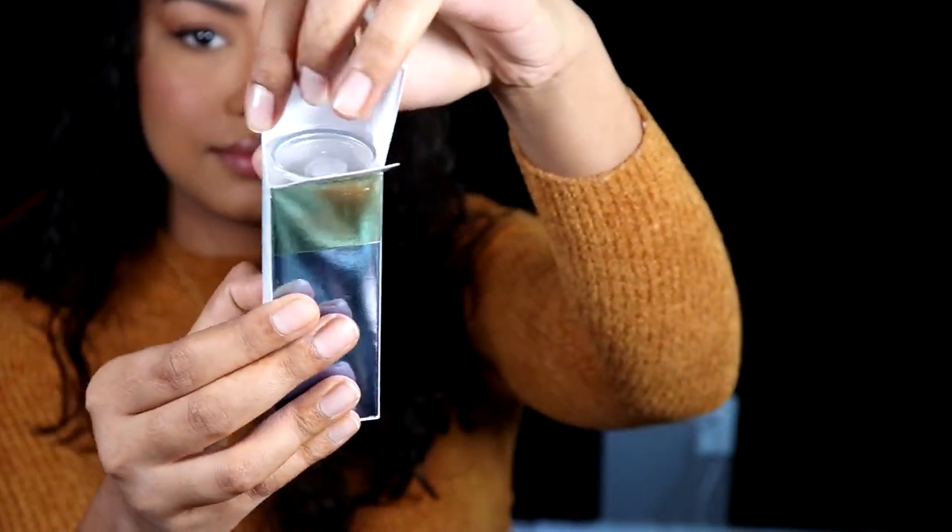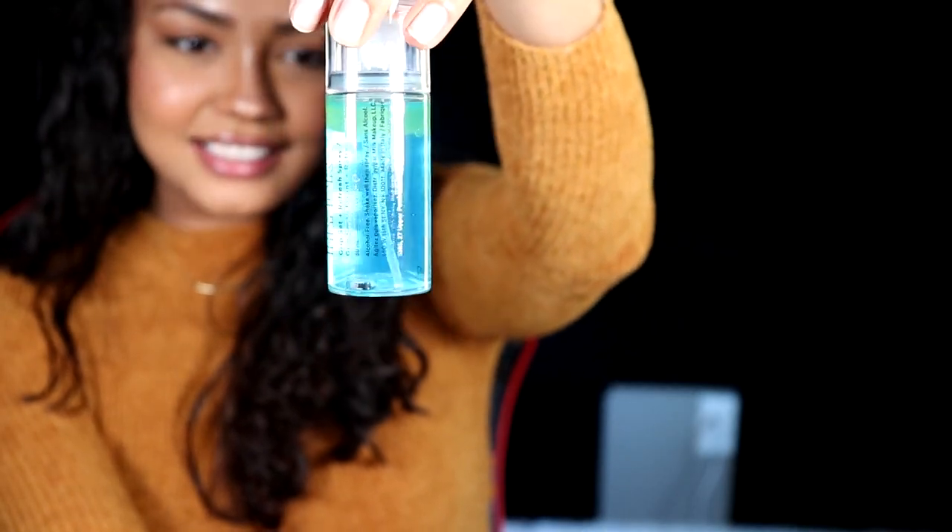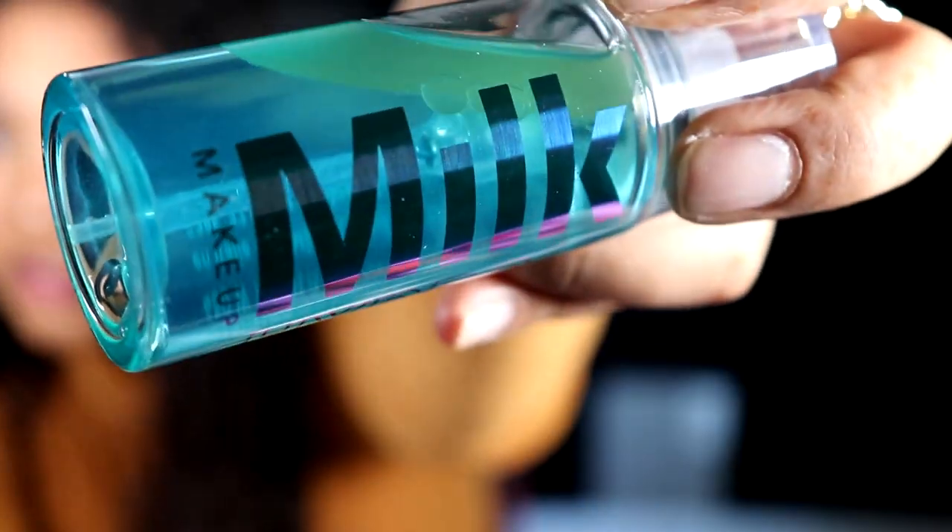As you guys can see, my makeup is still looking bomb, but it does need a pick-me-up. Let's see if this does what it says it'll do. I'm going to go ahead and open it. I like it — can we take a moment? I'm sure it probably works so good as a primer too, but let's see how it works as a spray today. Shake well, then spray. This is what it looks like after you shake it — pretty aqua color. Can we just take a moment and appreciate Milk's idea to have these colors?